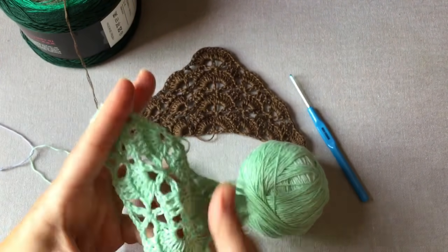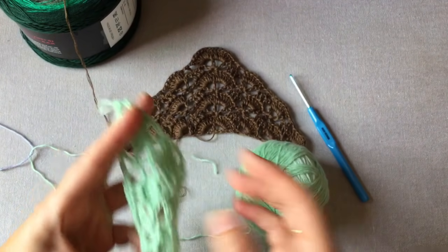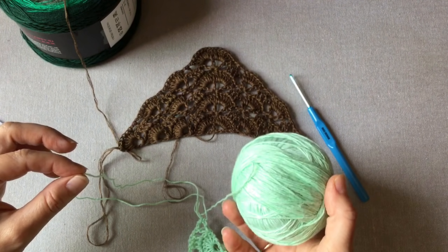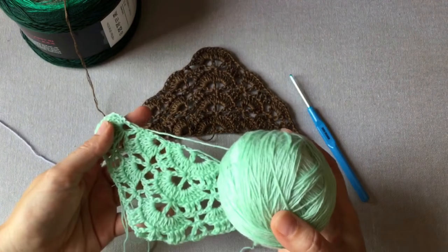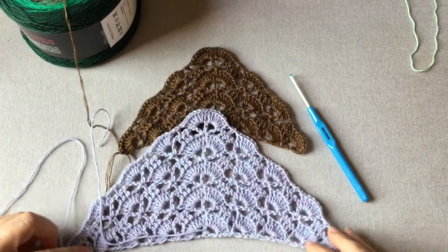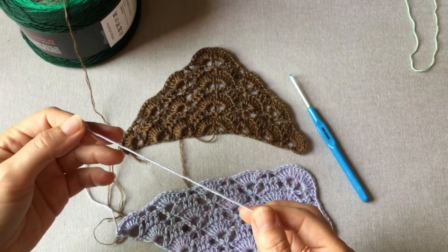Nie mam tutaj całego motka, ale zaczyna się on od takiej miętowej zieleni i przechodzi w coraz ciemniejsze barwy. Włóczka jest grubsza i na pewno nie rozdwaja się, więc lepiej będzie się szydełkowało początkującym osobom. Chociaż jest to włóczka droższa cenowo od kokonków. Można też spróbować Yarn Art Flowers – tutaj grubsza jest ta włóczka widocznie, ale łatwiej się nią szydełkuje, można dobrać troszkę większe szydełko.